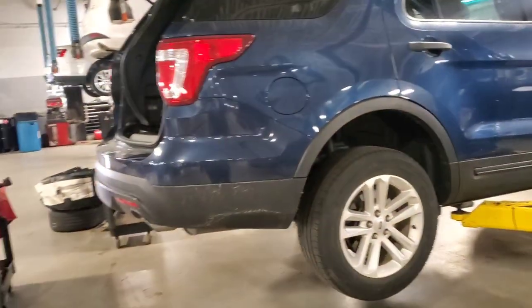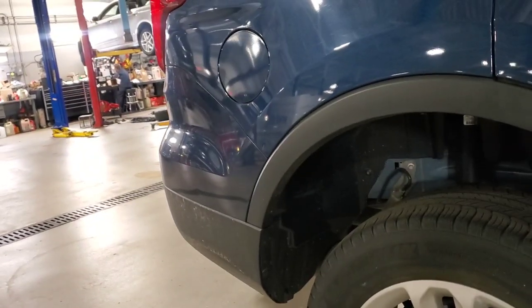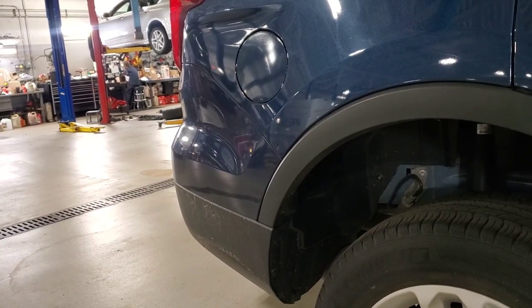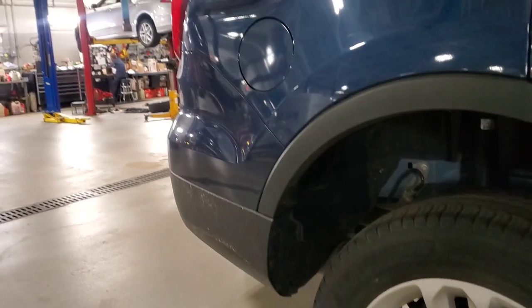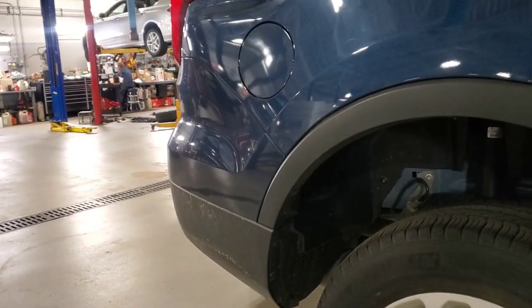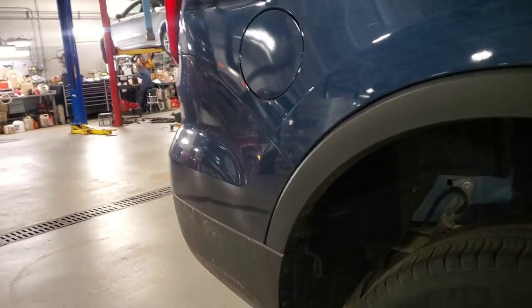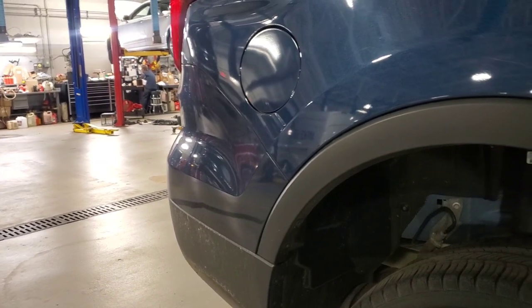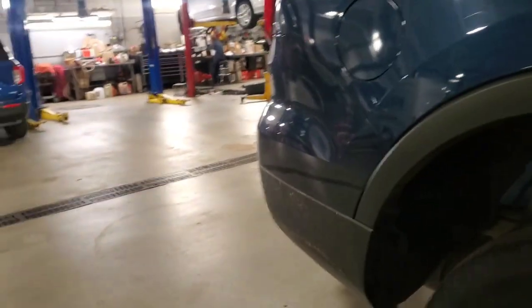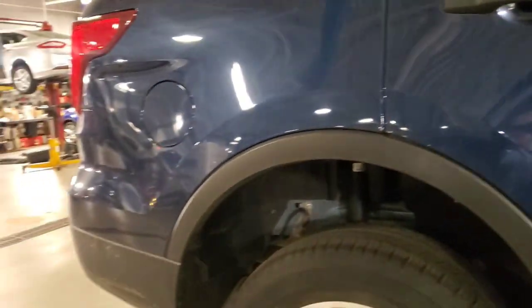Alright guys, we got a 2017 Explorer - customer wants a hitch installed. There's plenty of videos out here like this, so I'm just going to get right to the point for my subscribers. This is my first one on the 17 model. I've done the newer ones, but on the 2021 I'm actually putting a class 3 hitch in it. I've not seen anybody else actually modify a factory bumper to install a class 3 hitch on those, but there's plenty of these on this body style.